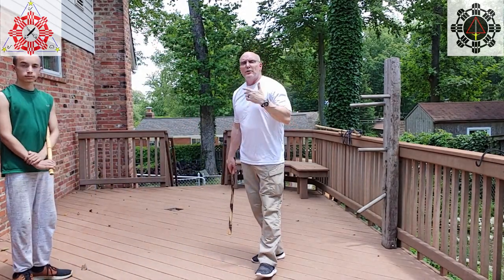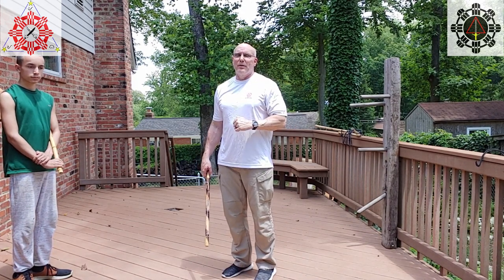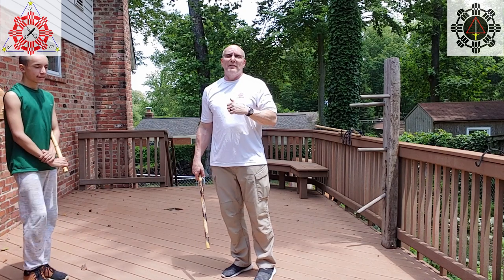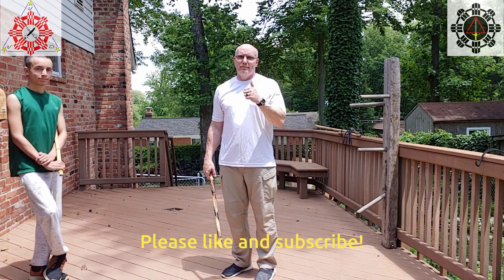All right, hope you enjoyed it. We'll catch you next time. Keep an eye out for the next video — they're coming out weekly. Thanks for watching. If you liked it, please subscribe, like, share, all those good things, and we'll catch you next time. Take care.